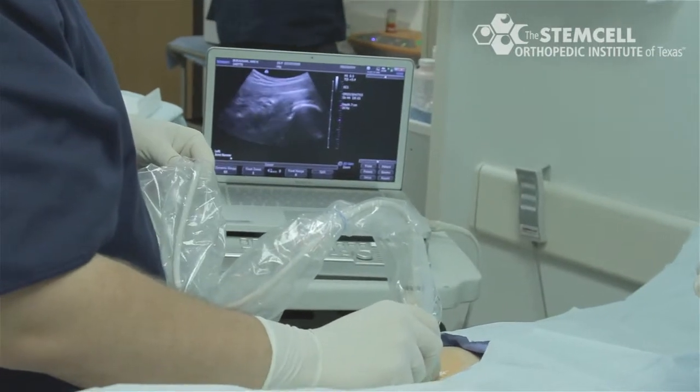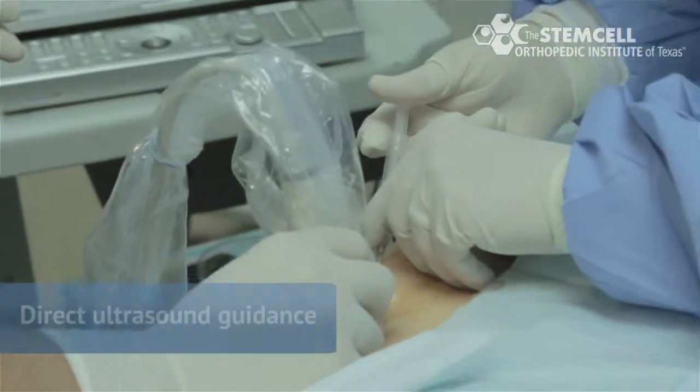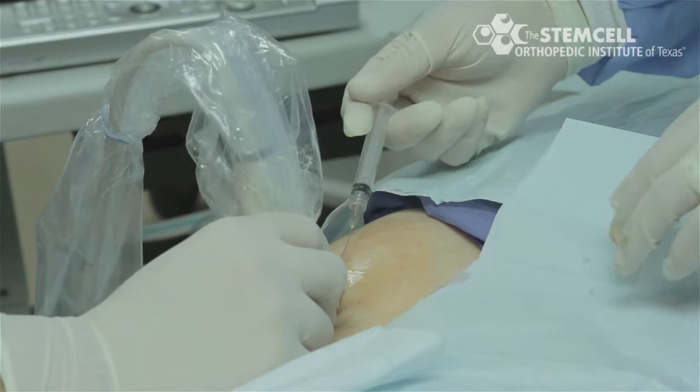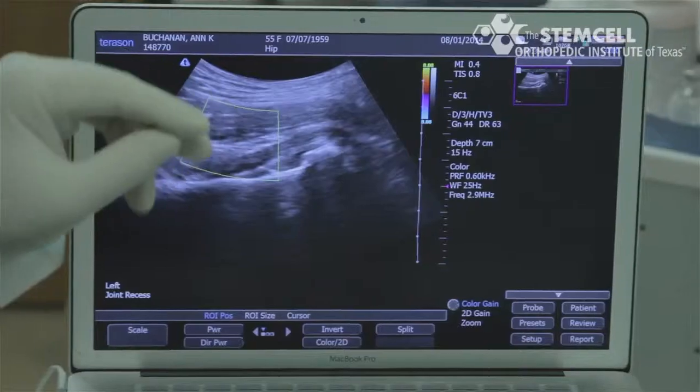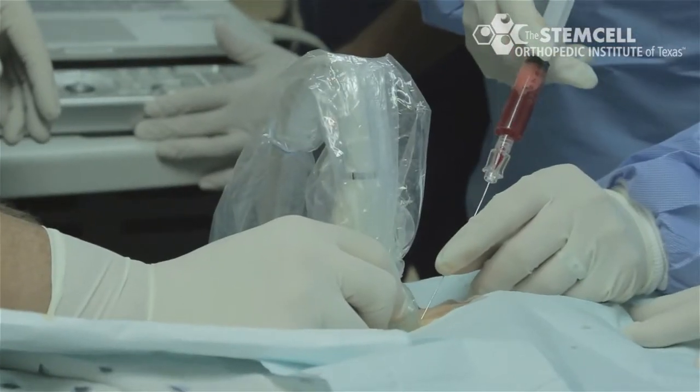The skin is sterilely prepped and draped over the left hip. A needle is placed under direct ultrasound guidance down to the capsule of the hip, where the patient is injected with the stem cell concentrate. This is then followed by an injection of platelet-rich plasma.